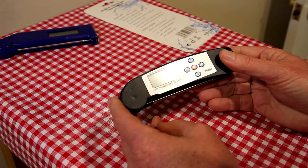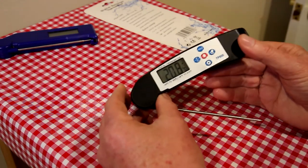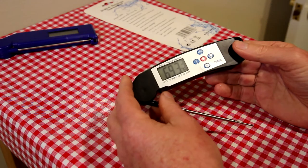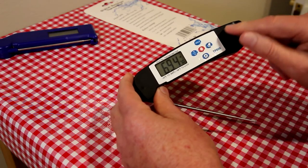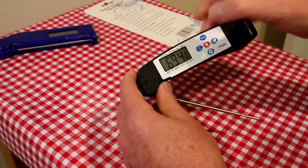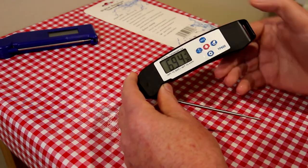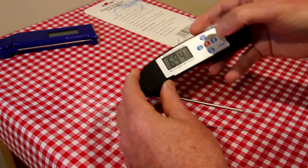The way this works — you open it up, same as that one, and that turns it on. It's got a button here to change units; it's Celsius right now, and that changes it to Fahrenheit. These other two buttons are just alarm settings, so I probably wouldn't really use that. It has a hold button, so what that does is it locks the reading — if you check the temperature of something it'll hold that temperature. I don't know if I'd really use that that much either, but it has that feature.